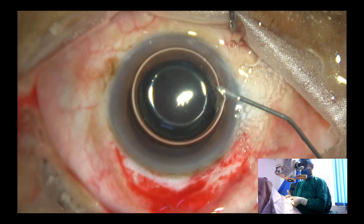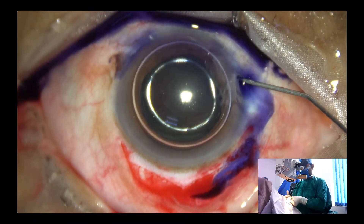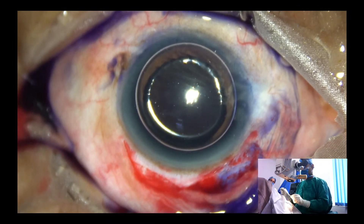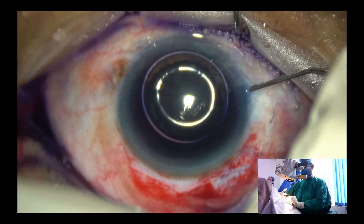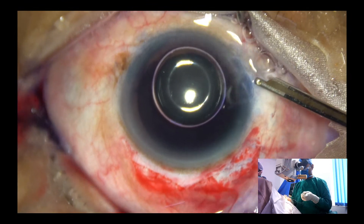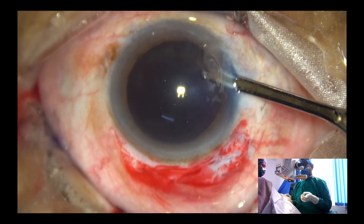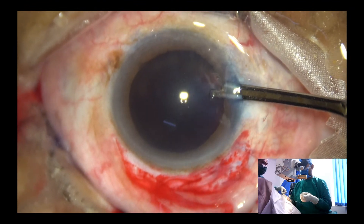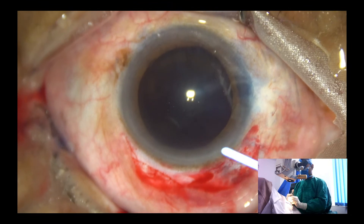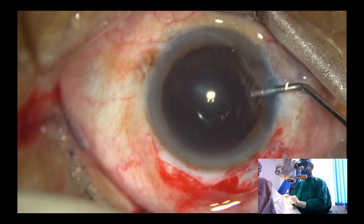The anterior capsule is stained with Trypan Blue. This is adrenaline — the pupil has dilated well. Just maintain the dilation; you can apply a bit of dilute adrenaline. I always wash the dye. And now, Visco — inject into the anterior chamber.